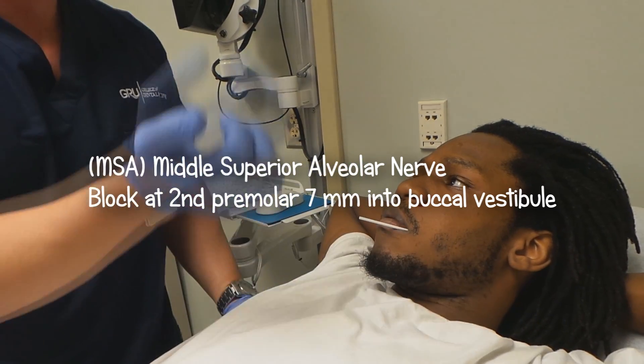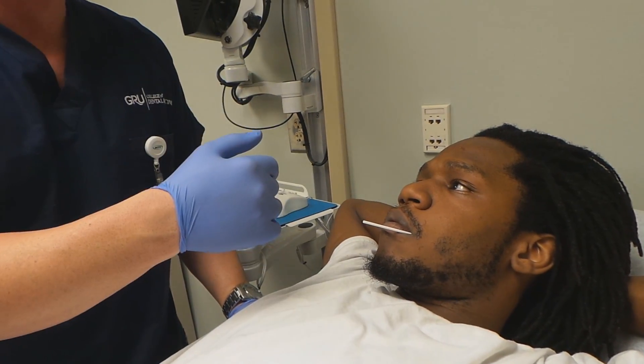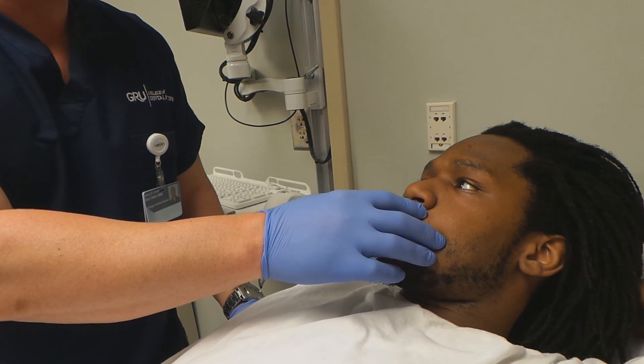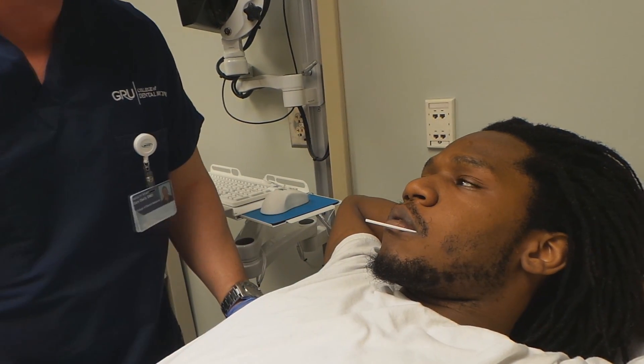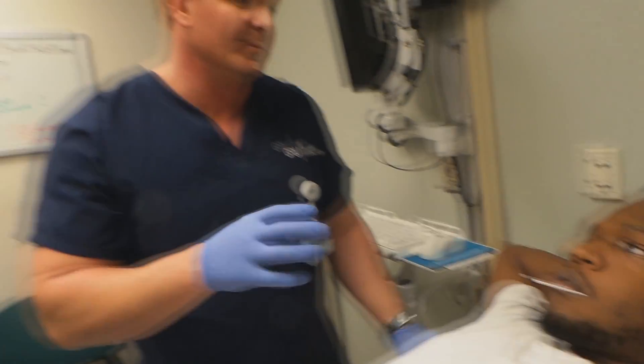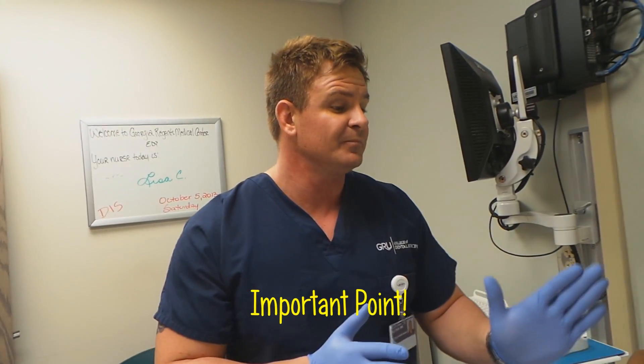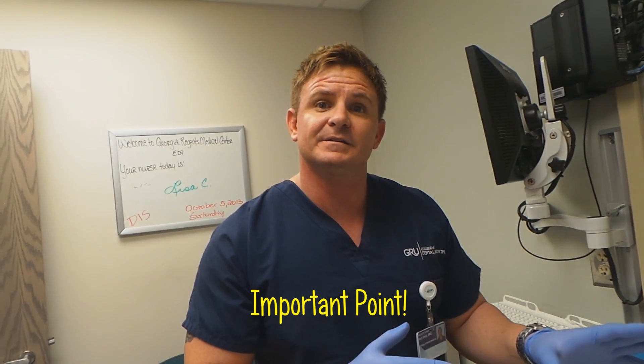Then you have the MSA — same thing, vestibule seven millimeters. The anterior is above the canine, apex of the canine, about seven millimeters you want to inject in there. However, for the maxilla, most of the bone is very porous, so local anesthetic penetrates very well into the bone. Most dentists just infiltrate the tooth that is bothering the patient.